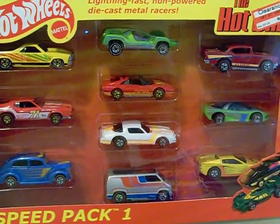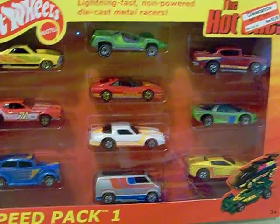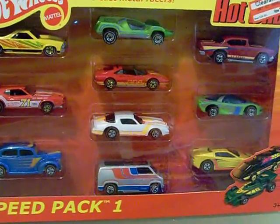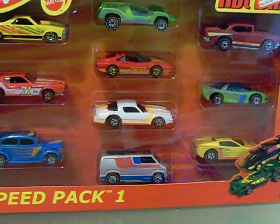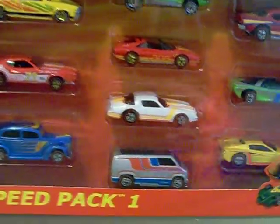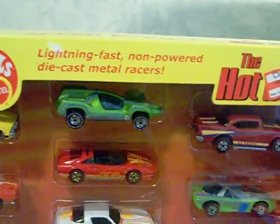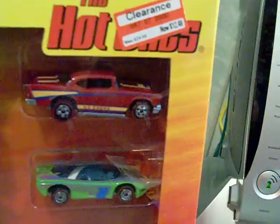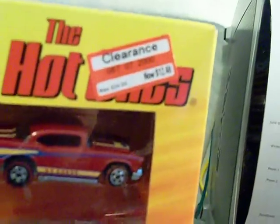This is not a lecture video by any means, but the day after Christmas I had to work, so after work I ran down to Target. They had these Hot Ones speed packs on sale from $24.99 to $12.48. I've been looking at these for a while, so I decided to get the speed packs.